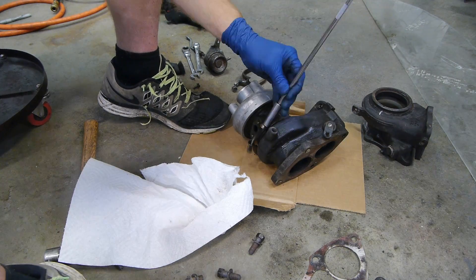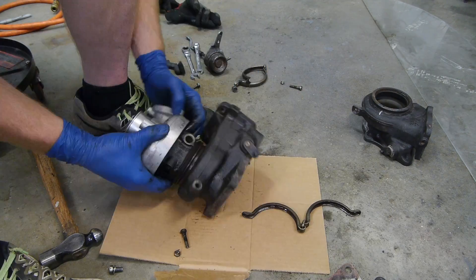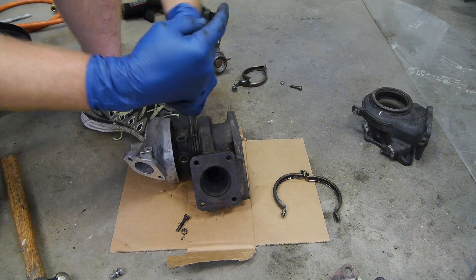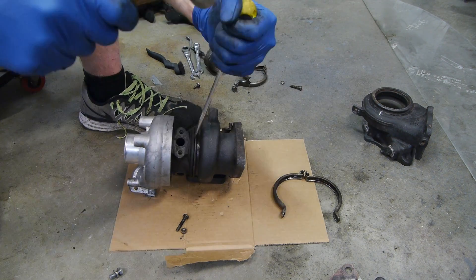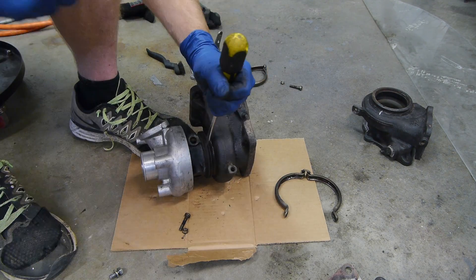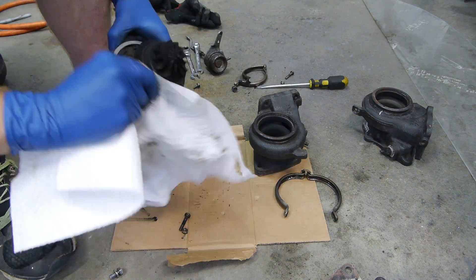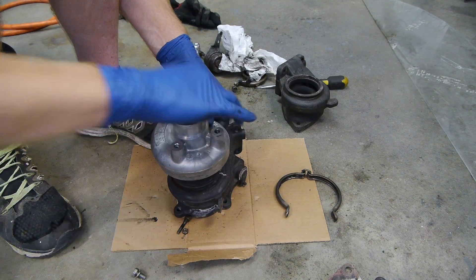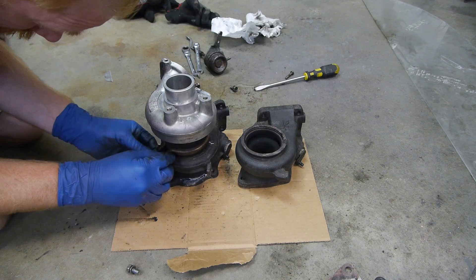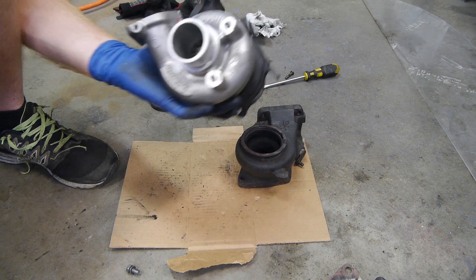This stock 6cm turbine housing isn't going to work for me either, so let's slap on that nice ported 7cm housing. I'll probably port out this 6cm housing later. These can really get stuck on there - they essentially weld themselves to the turbo after 100,000 miles of 1,500 degree heat cycles. Just keep giving it little love taps and it will break free eventually, and I do mean gentle. You don't want to wail on this thing and screw something up. Put the old turbine housing back on and then we can get the rest of the car cleaned up and ready for reassembly.